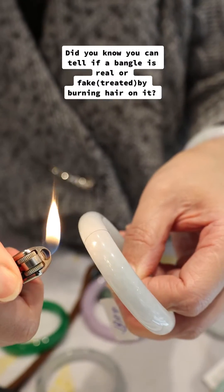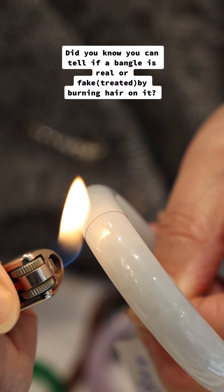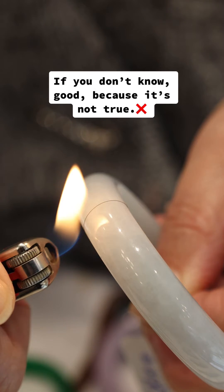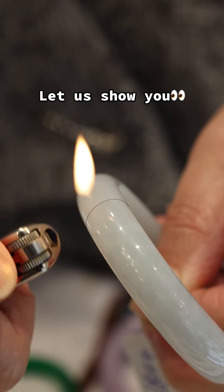Did you know you can tell if a bangle is real or fake by burning hair on it? If you don't know, good, because it's not true. Let us show you.